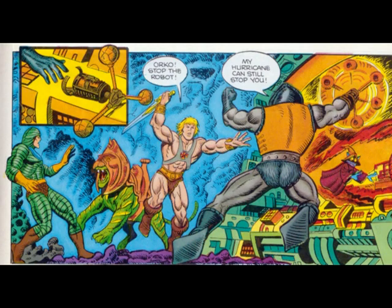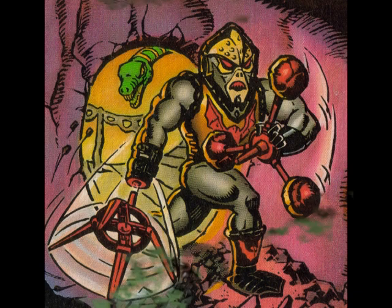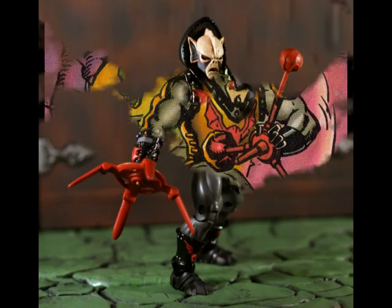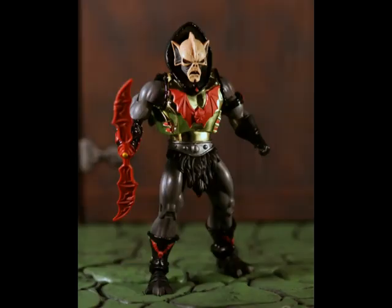What figure are we tackling today? Hurricane Hordak. There are three vintage Hordaks: there's your standard Hordak, there's this Hurricane Hordak, and then there was Buzzsaw Hordak. So for the first Hordak variation in the MOTU Classics line, they chose Hurricane Hordak. Do you want to fill in everybody why we think they didn't do Buzzsaw Hordak?